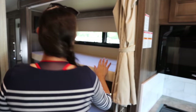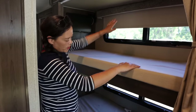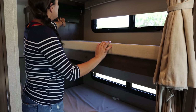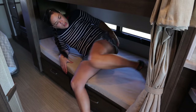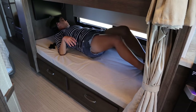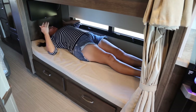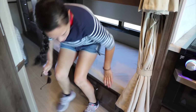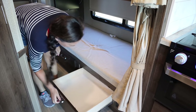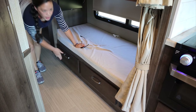Let's show the bunk areas. You have a window in each bunk along with the TV, shades, and privacy curtains. Getting in here — oh yeah, doable for me. Then you've got a little bit of storage underneath, and we have drawers under here. And then one more.